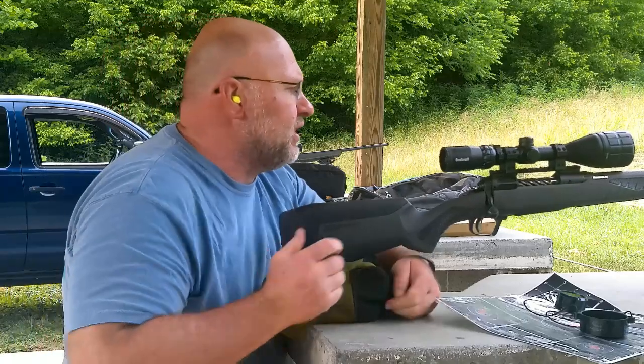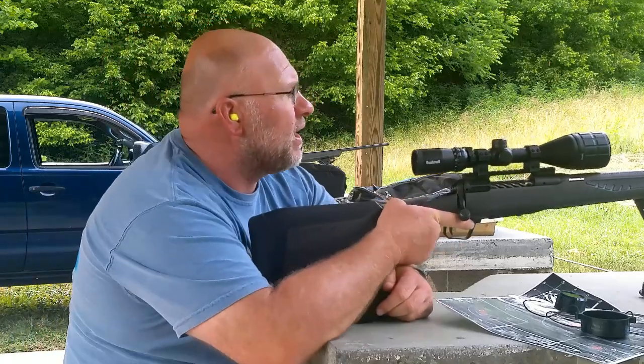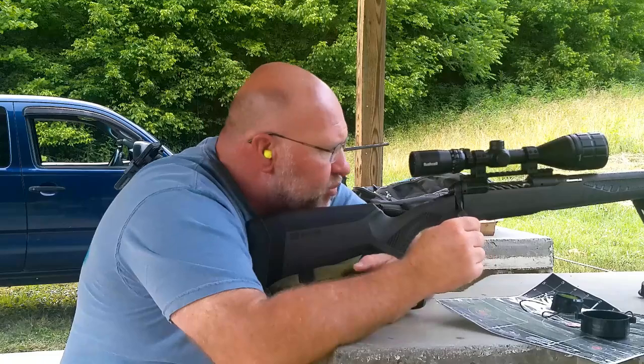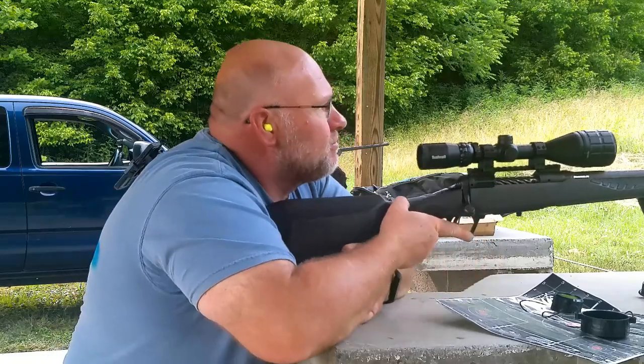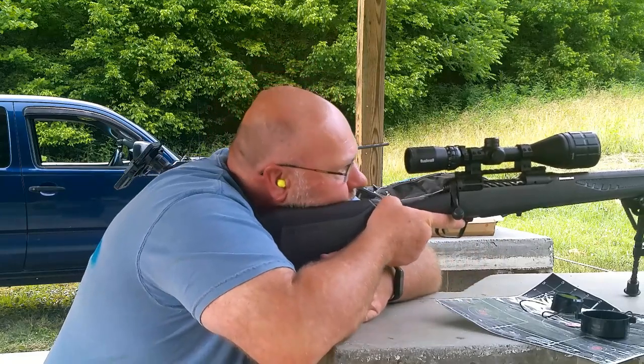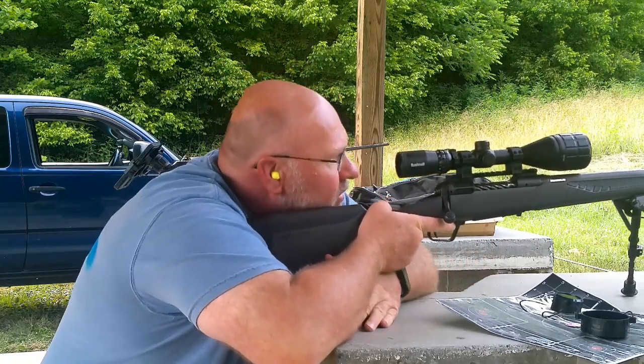The final group for today with this 300 Win Mag is the Winchesters — that's just the Extreme Point, the black illicit tips. Let's see what they do. Far right dot.